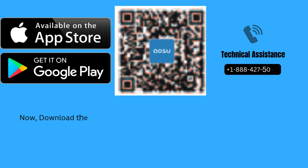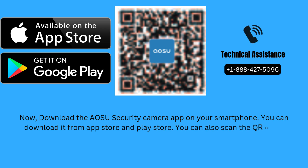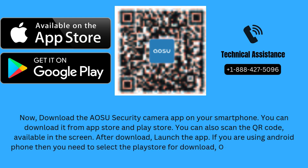Now, download the AOSU Security Camera app on your smartphone. You can download it from the App Store or Play Store. You can also scan the QR code available on the screen. After downloading, launch the app. If you are using an Android phone, select the Play Store; iPhone users need to open the App Store.